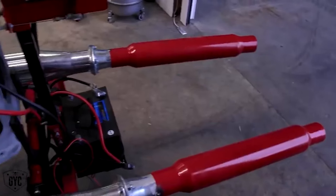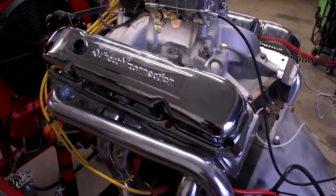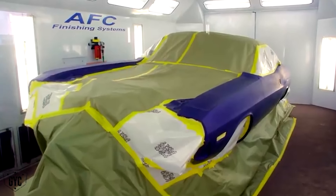The 400, as you know, failed, so we're going to disassemble that and find out what's wrong with it. Hopefully it's nothing major. Alyssa, I would like you to start making some phone calls. I want you to follow up on the Hemi Charger owner and the 446 Pack Challenger owner.